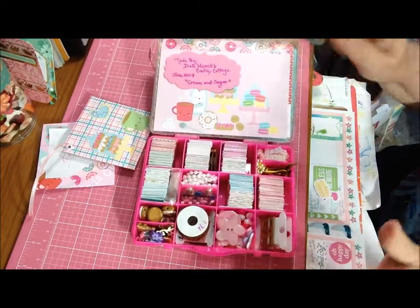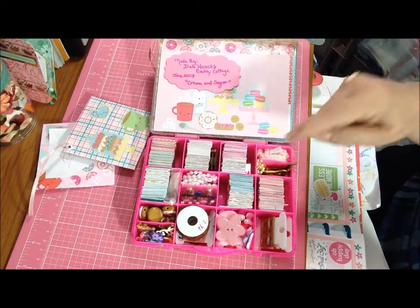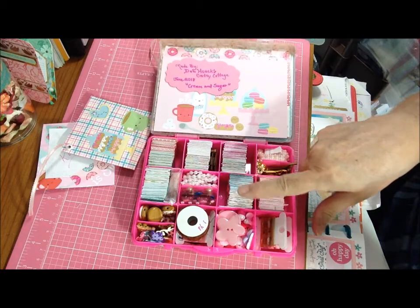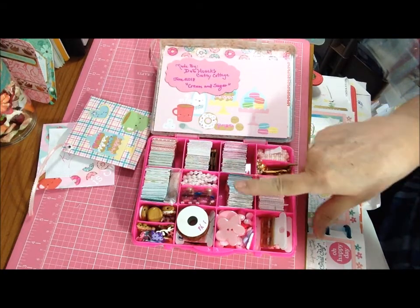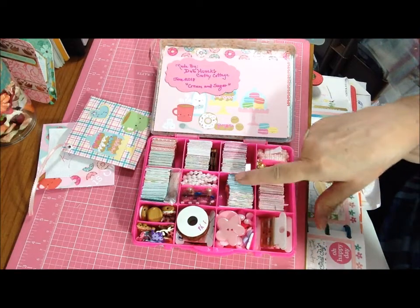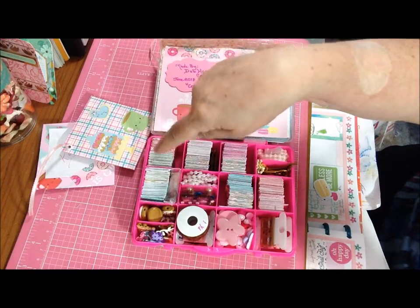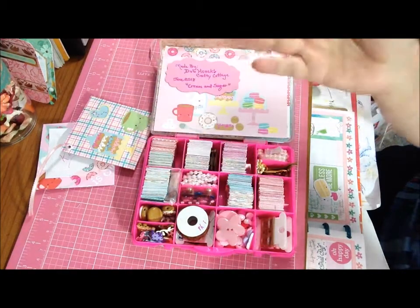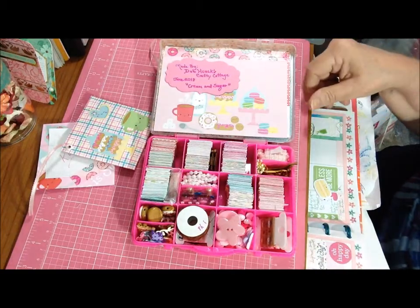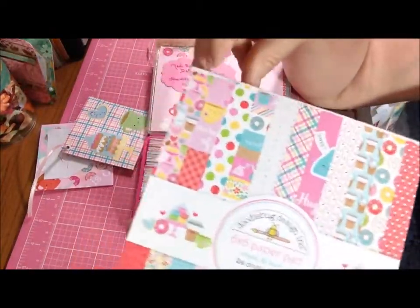We had to do six compartments with paper. So what this is, is four sheets of paper, two of one style and two of another - totaling 24 sheets of paper. I'm going to just let you look at what's on here to see the papers.